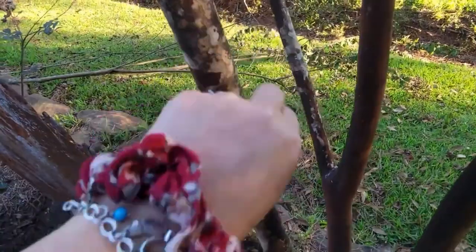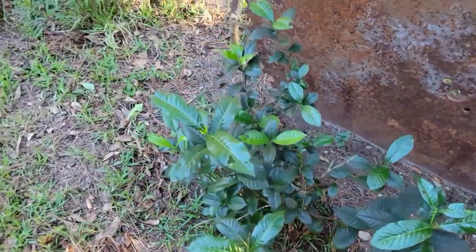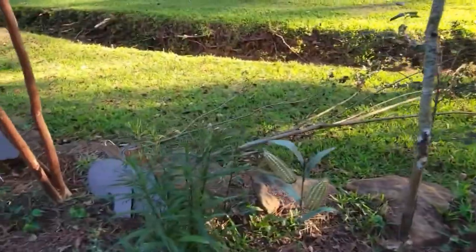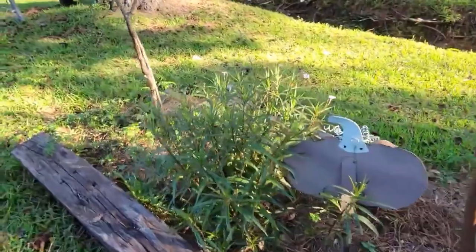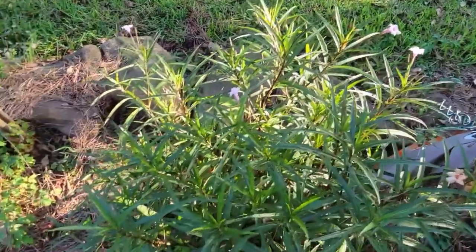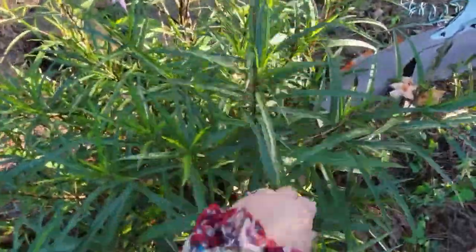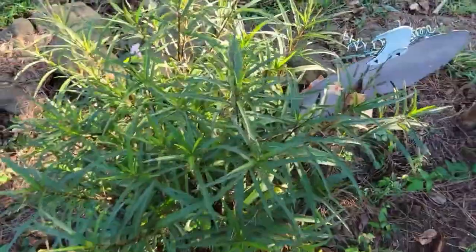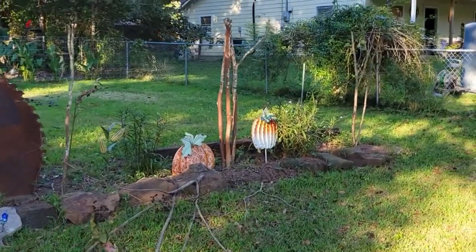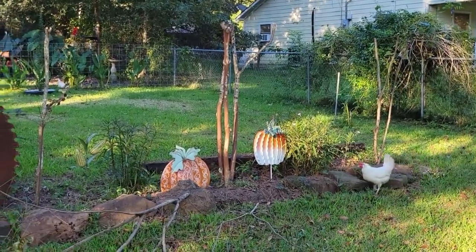My gardenias are doing okay, considering the lawn guy mowed one of them down — but it's coming back. And the Ruellia just always does its thing. I really need to tackle my neighbor's trumpet vine, but it's my least favorite thing to do.